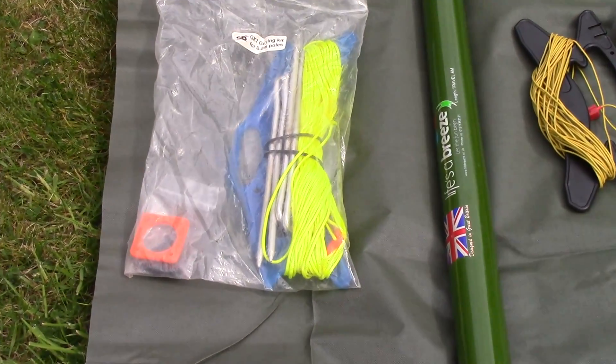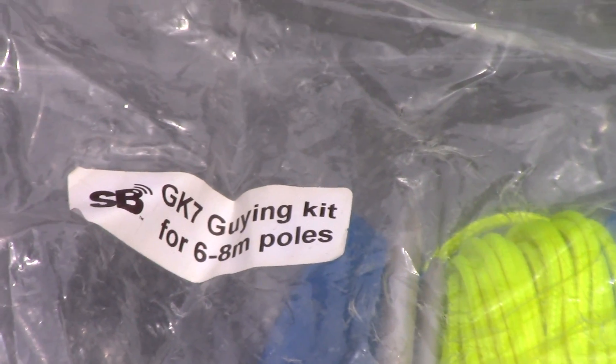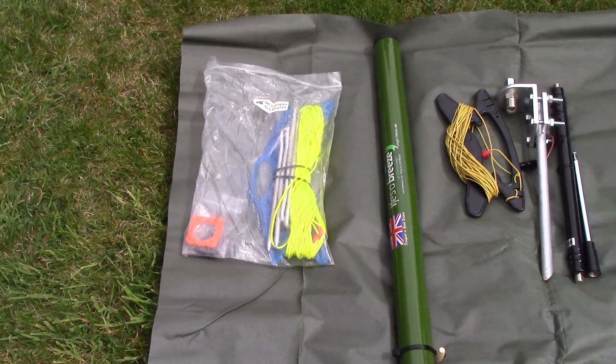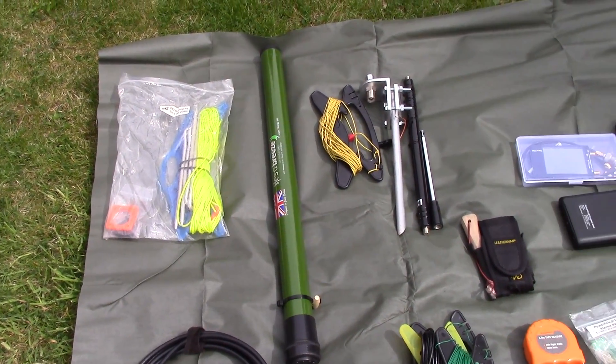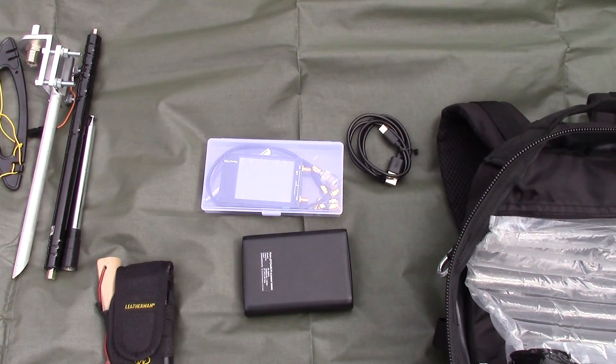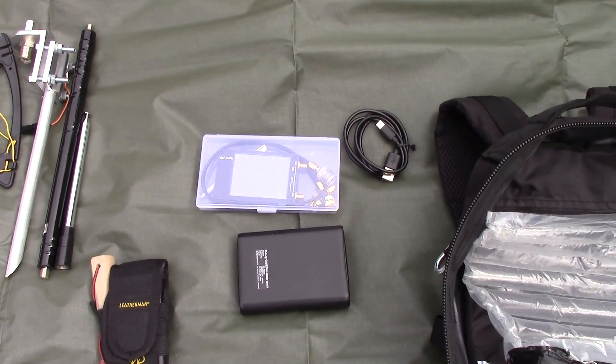That's the guy-in kit for the pole — the GK7 from Sota Beams — and obviously another view of the SPX100. Rather than take a full-blown antenna analyzer out with me, that's what I take: the Nano VNA with a battery.